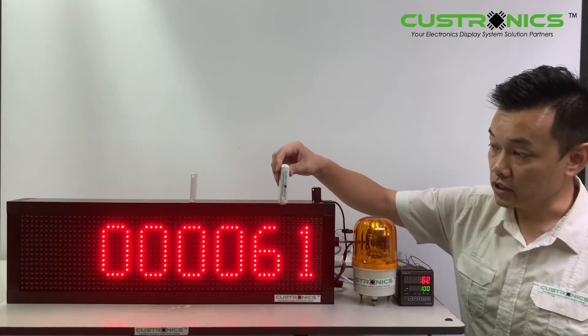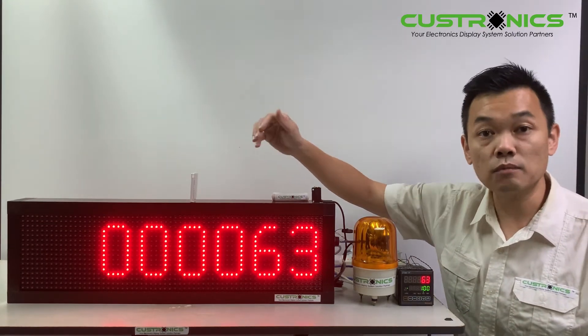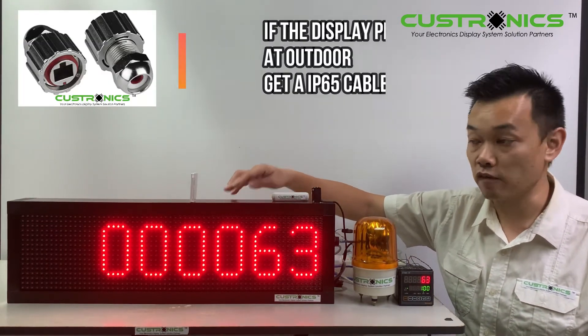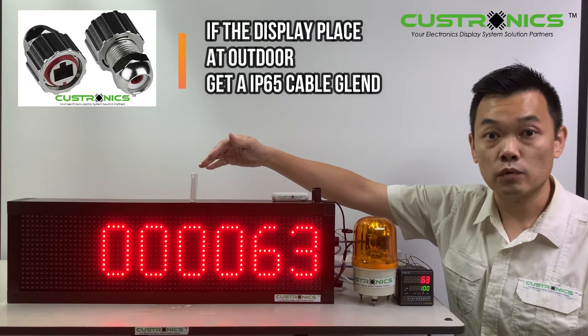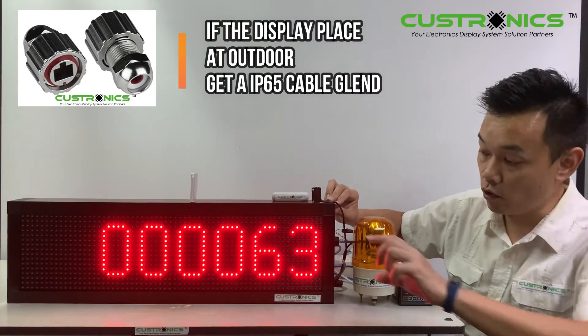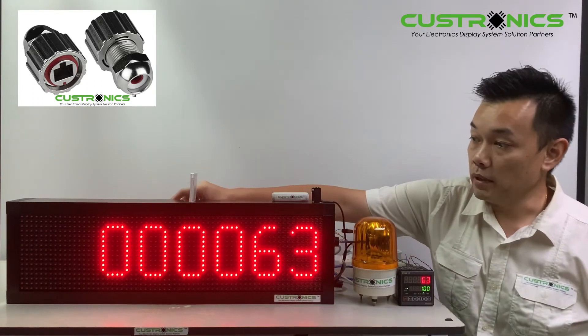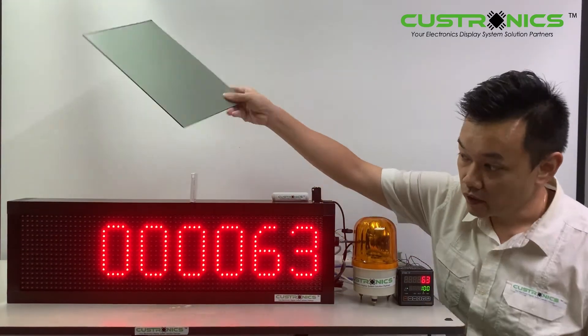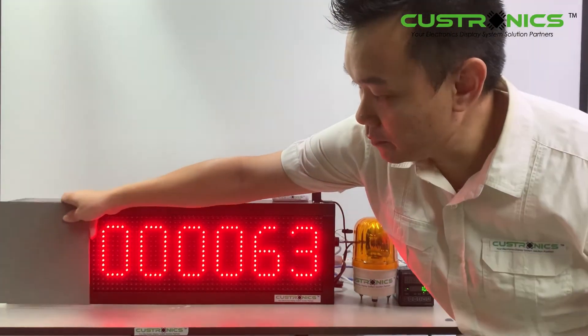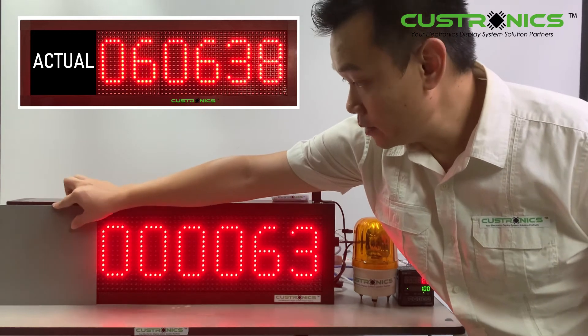At the end of the display, you will see there's an empty space. The reason is because we have two series — one is the full-length digital series, which is 210 character height, and this is the smaller version at 110 character height. That empty space can be covered with an Autonic panel to write your company name and products.